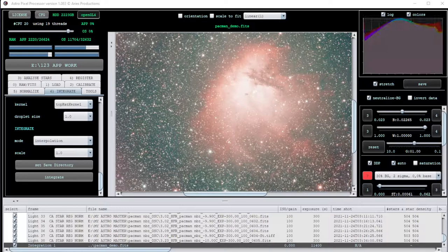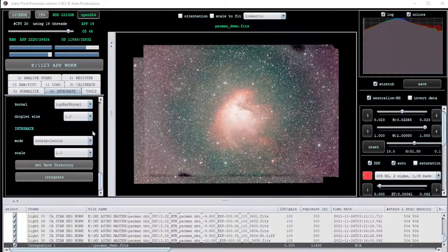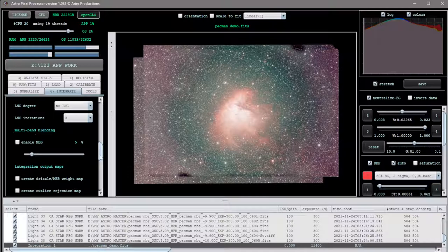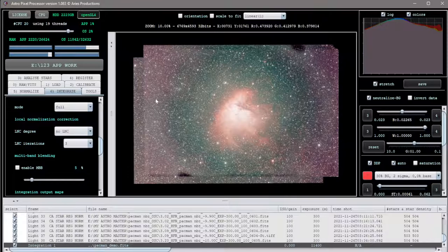I had a little lunch, let the dogs out, and this just gonged - that means it's completed. There's our stack. Now if we play with the LNC over here, enable multiband blending and LNC iterations, it'll actually blend the overlaps so you won't see them.